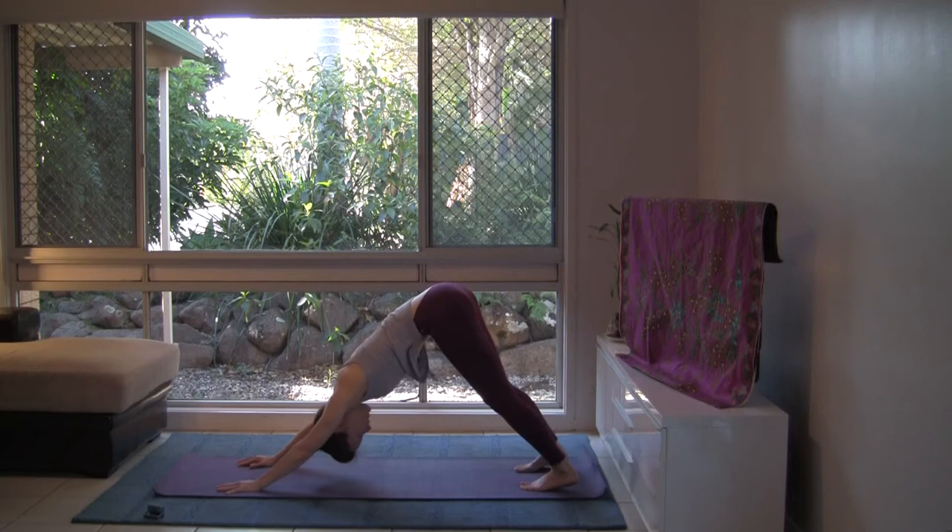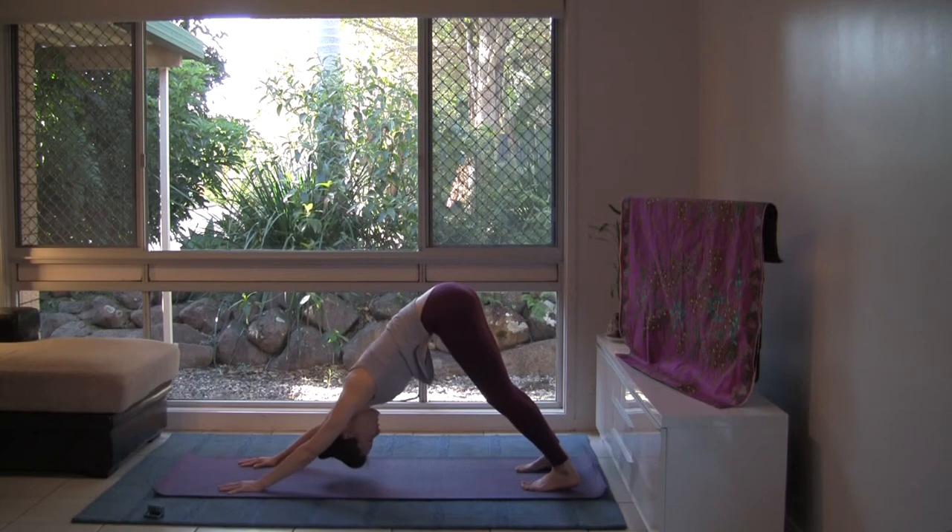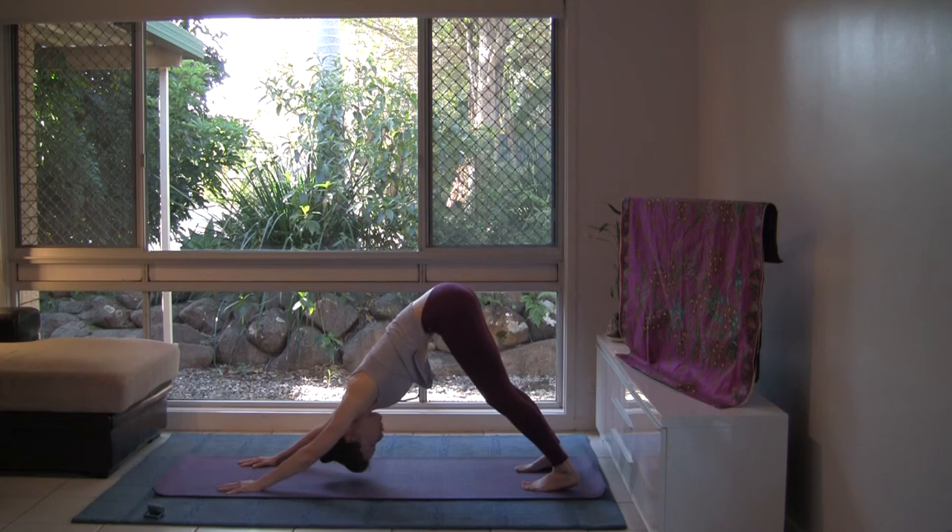Pausing here for a few breaths. It's a posture we return to again and again in our yoga practice, but each time we experience it differently. Always come to the yoga practice like a beginner and be present. We're not simply going through the motions — we're really tuning in to the body's feedback. Practice with the body you have right now.